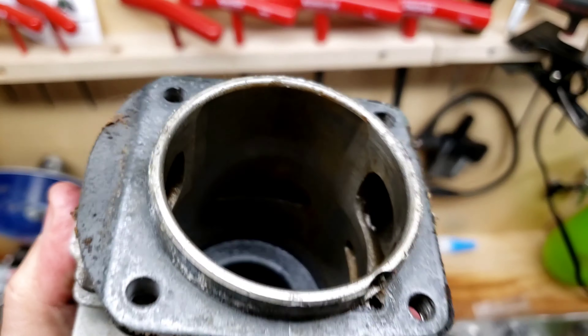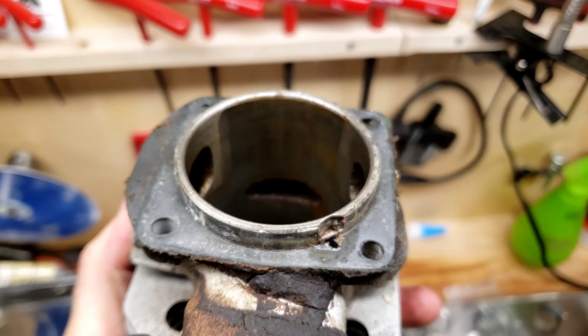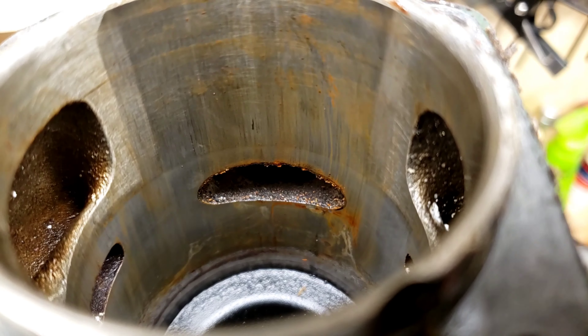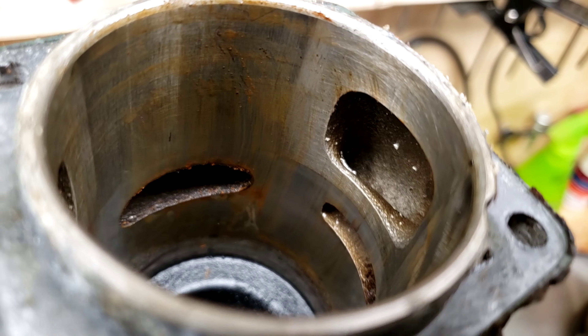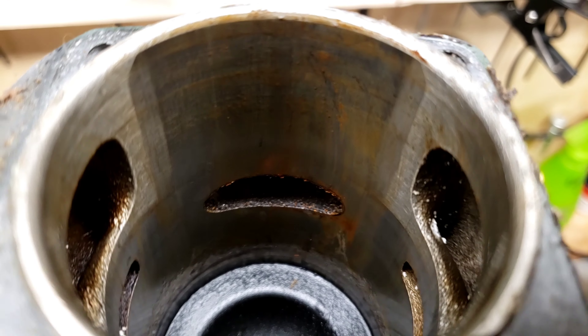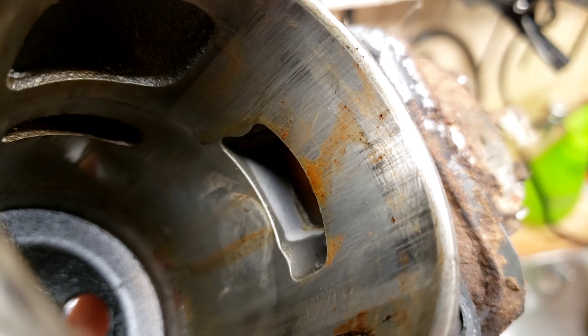Judging from things, the inside of the cylinder is pretty dang clean. It came off tough. You can see there's rust — that's what was making it stick — but there's no scoring whatsoever. The cylinder is spotless. So we got a 288 cylinder we can throw on this thing.